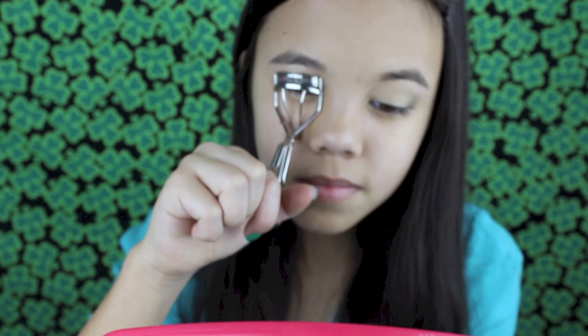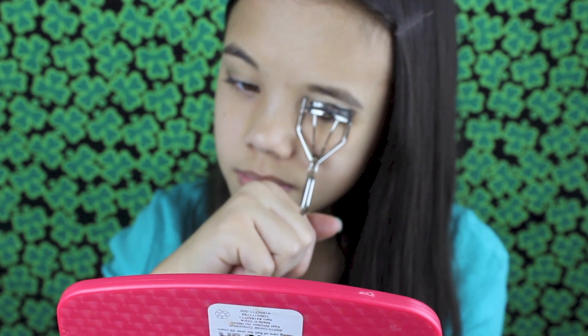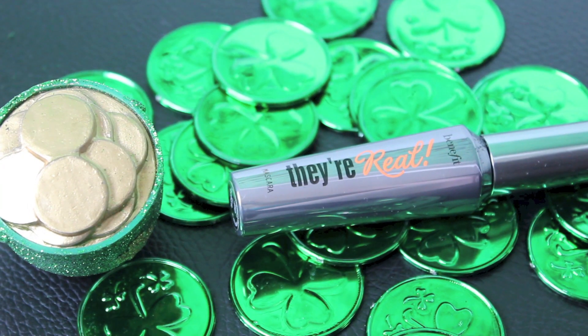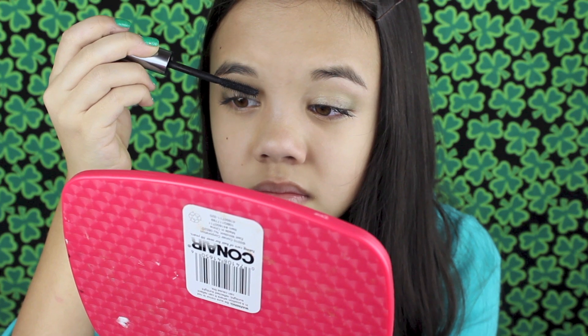Now that I'm done with the eyeshadow, I'm taking my Sonia Kashuk Eyelash Curler and curling my eyelashes. Then with my There Real Mascara, I put mascara on my eyes until I stabbed myself in the eye — if you want to see my reaction to that, wait for the bloopers at the end. After a couple minutes and watery eyes, I put on the rest of the mascara.